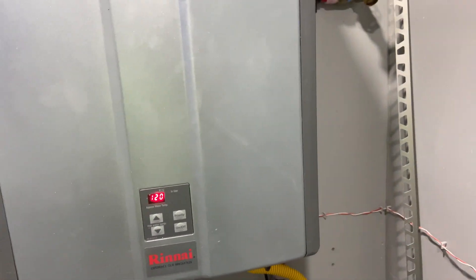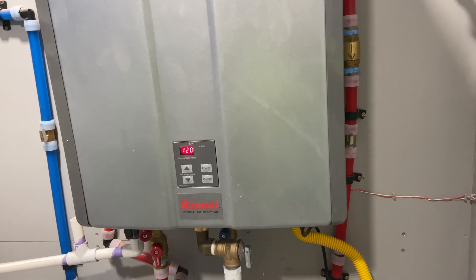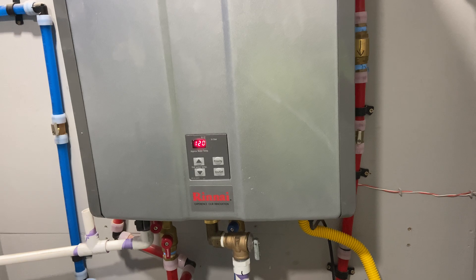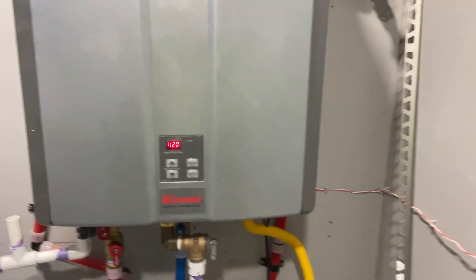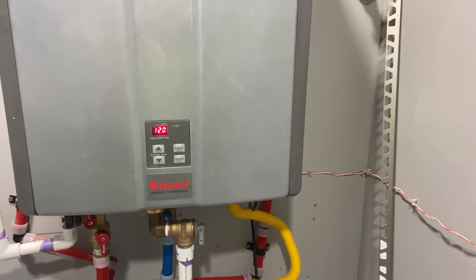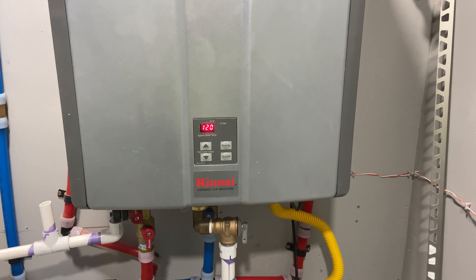I think that's all I know about tankless. It works well, especially with that recirculating loop running — it gets hot and it gets hot quick, so that's what you want. That's all I got. I appreciate you all watching and we'll see you in the next video. Thank you, bye.